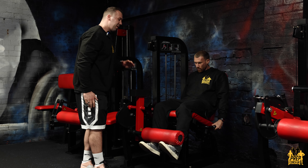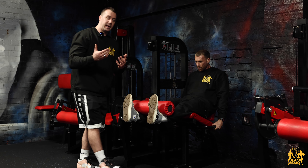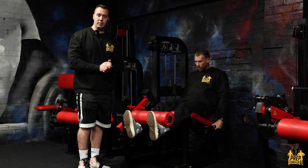Nice and controlled on the way down. Not thinking about kicking up, but instead initiating, then moving the legs upward. So give this a try next time you're in the gym, and let us know how you get on.